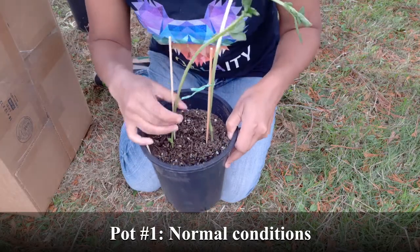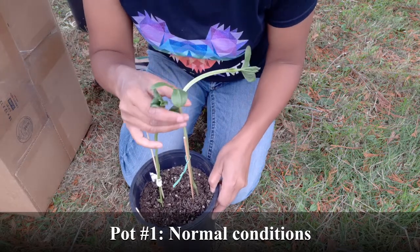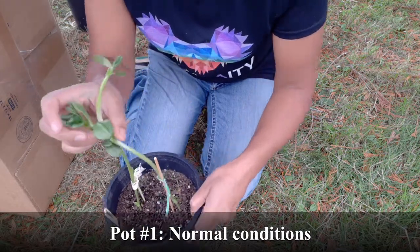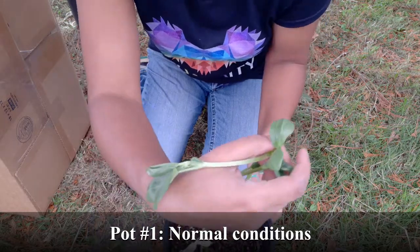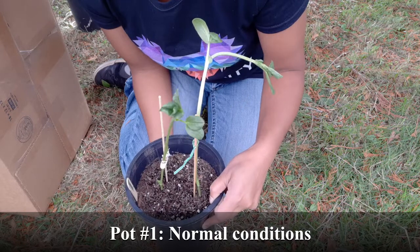These are the seeds that got everything. They're tall, very green. They have multiple leaves on them. They're beautiful and round. Overall, a very healthy fava plant.